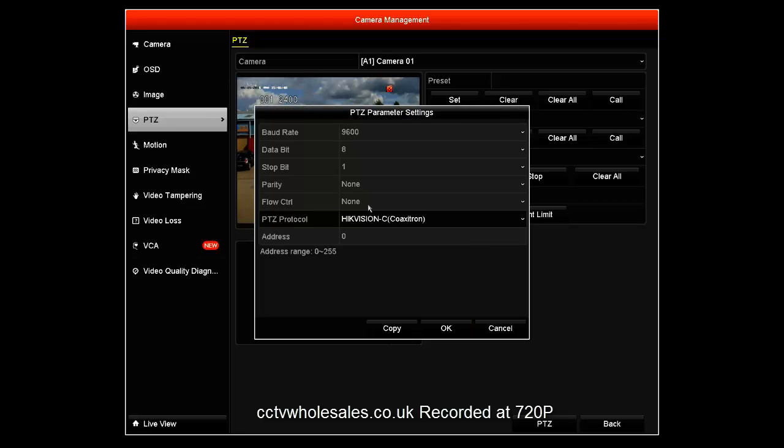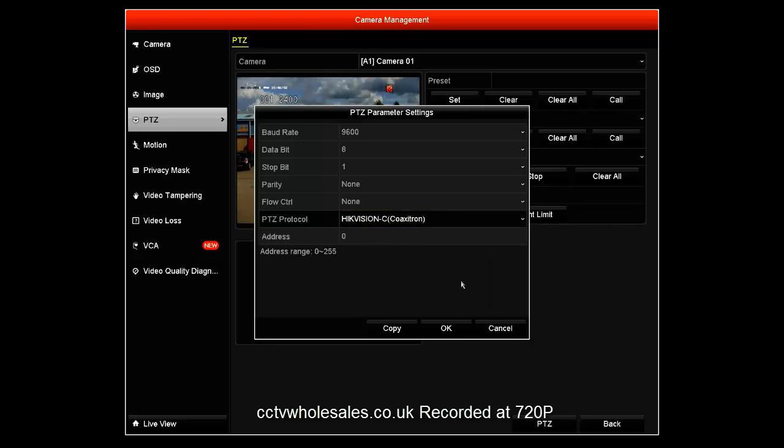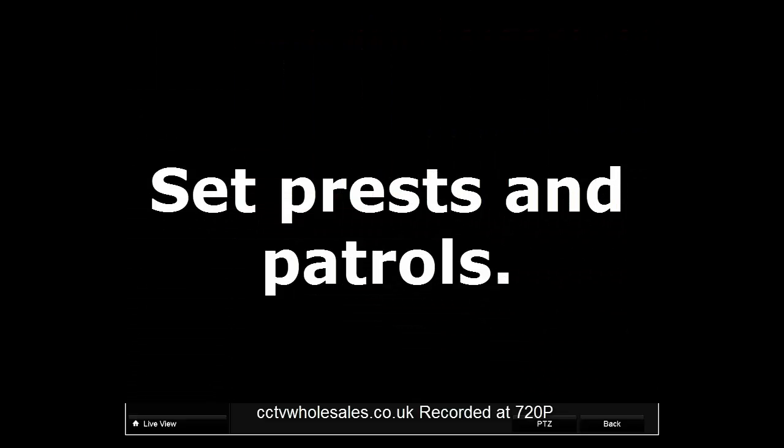The only parameter you can adjust is the protocol, which should be set to Hikvision Coaxitron.